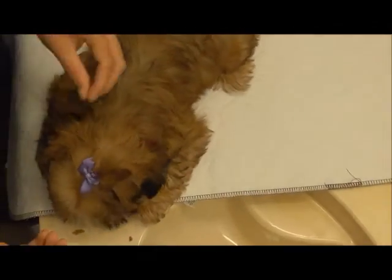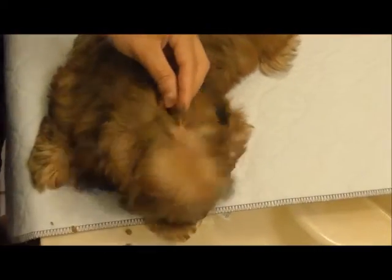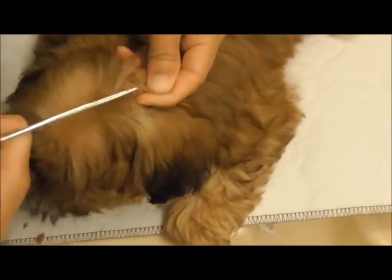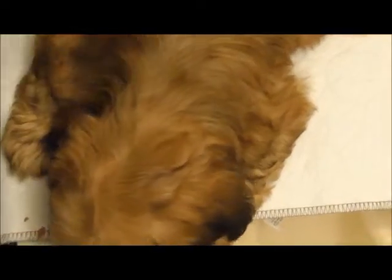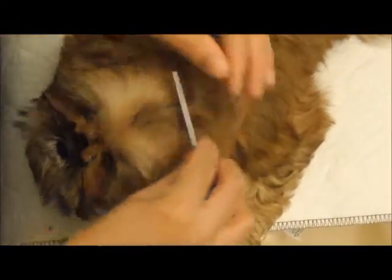And to remove, take off the bow first, then very carefully come in with the removal snips with the hook side down. Take the hook underneath the bands and snip, and then remove the pieces of the grooming band. I like to pass a comb right after, just to make sure there's no mats or pieces of the grooming band left.